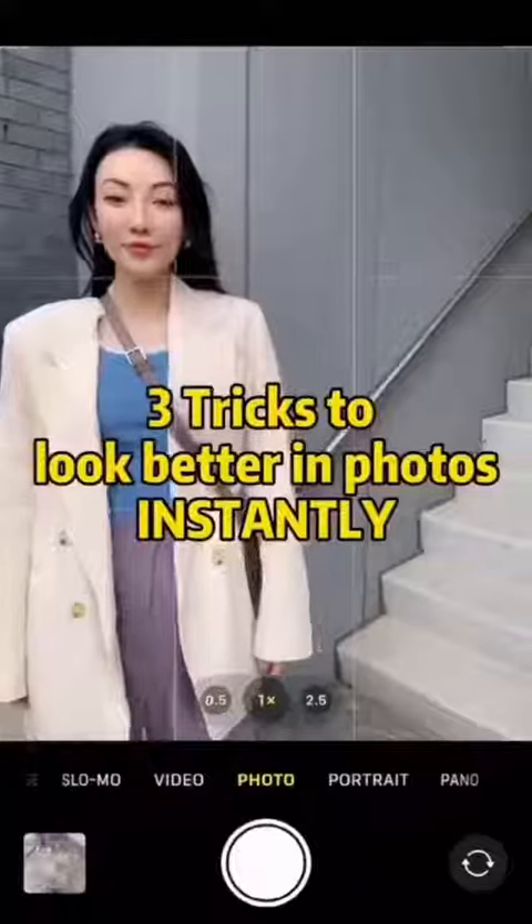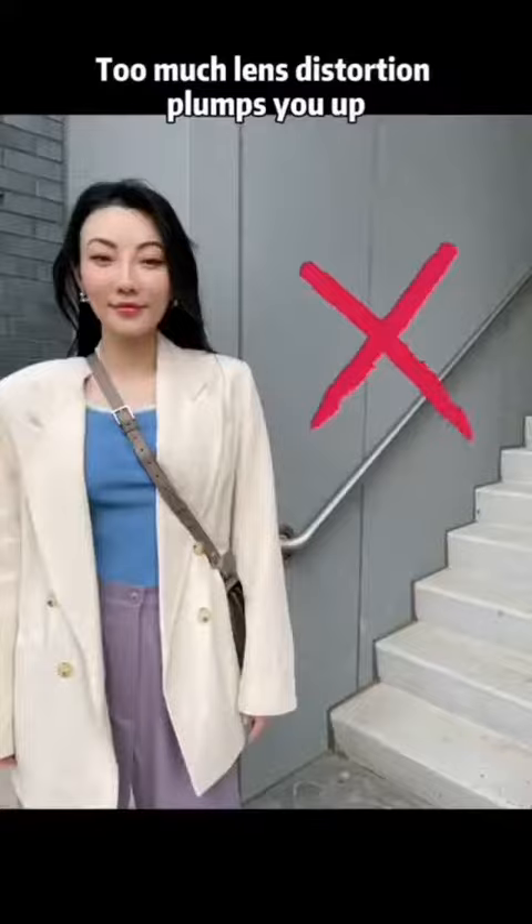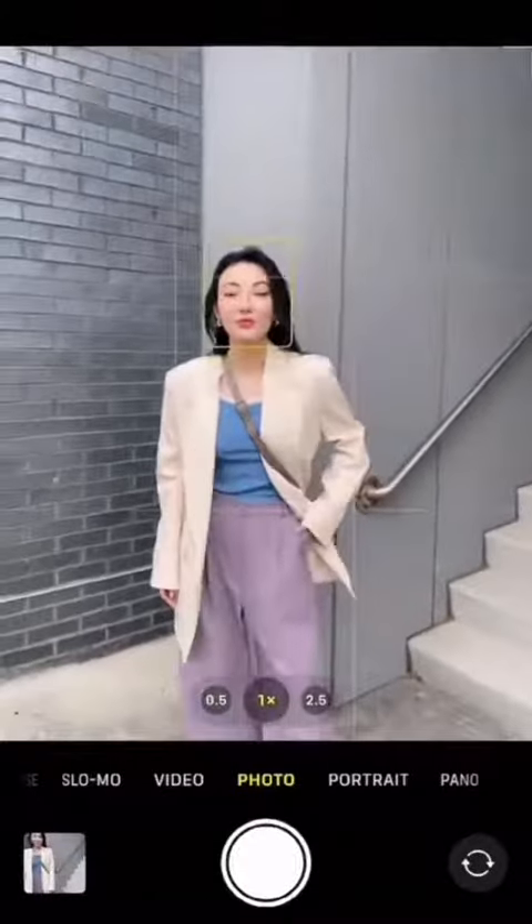If you look bad in your group shots, it's probably because you are standing too close to the edge. Move closer to the middle — instantly better.